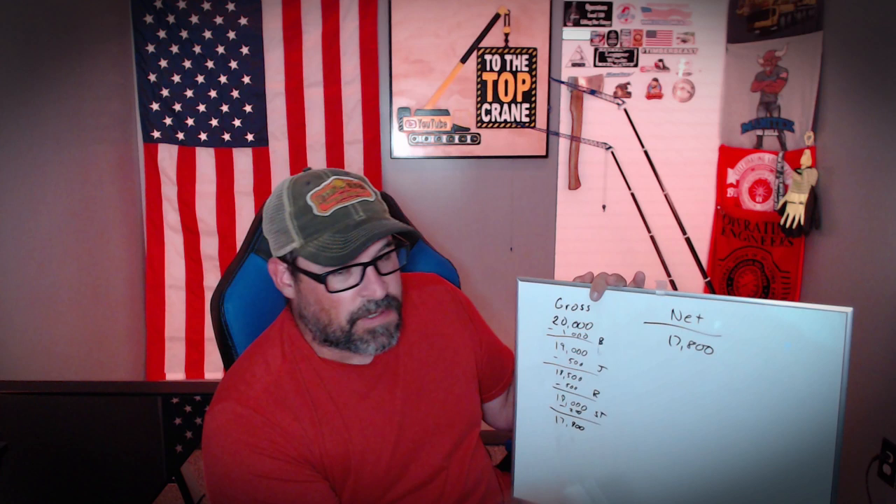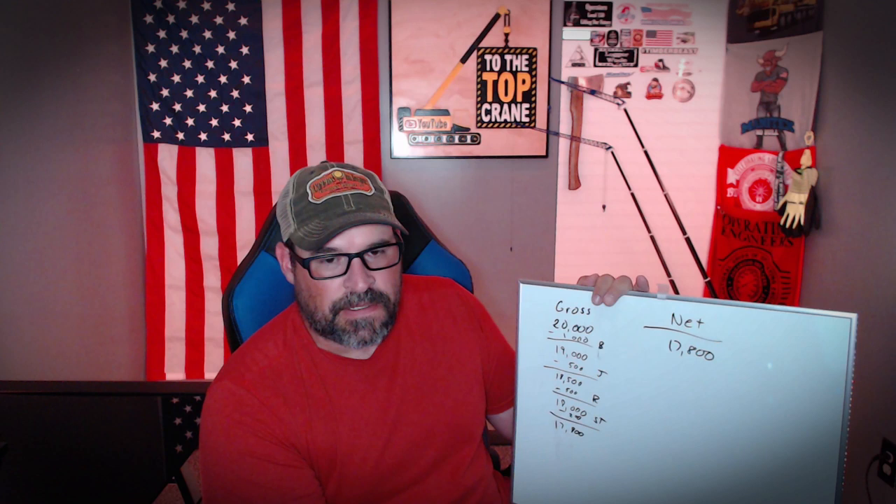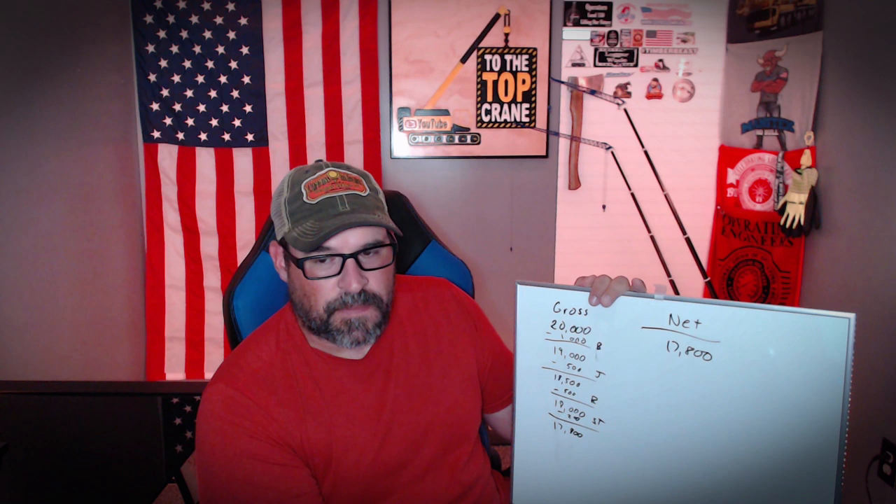That's all well and good unless your piece weighs 19,000 — then you're going to be in trouble. You can't just look at a piece that says 19,000 pounds and then look at your load chart and see 20,000 on there and think you're good. Not necessarily. Once you throw your deductions in there, you start losing capacity pretty quickly.